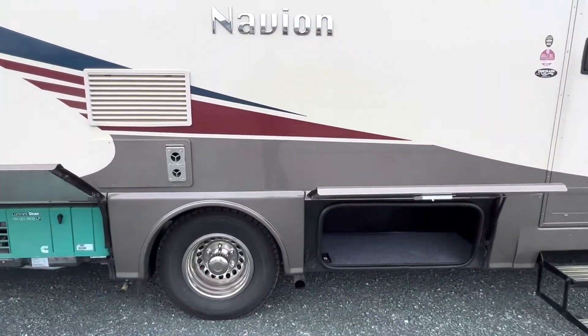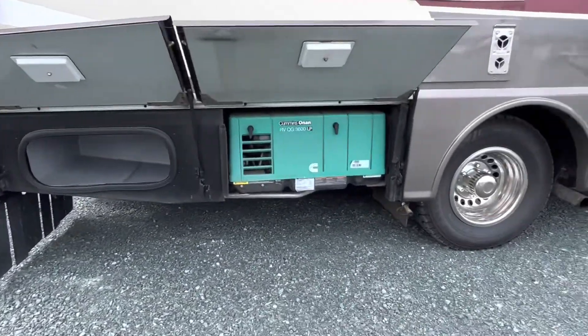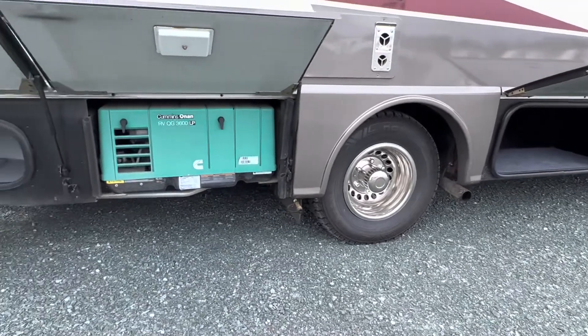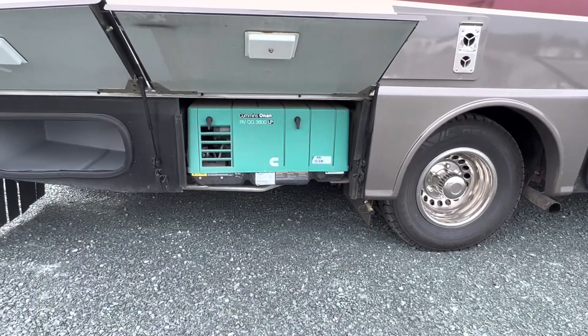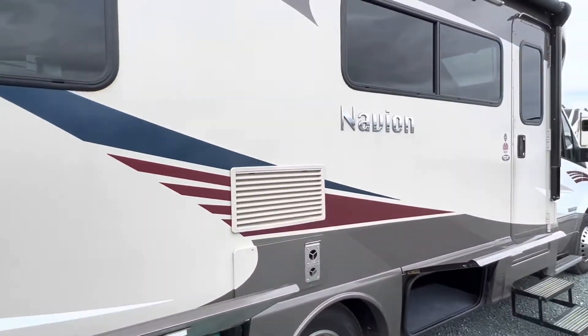What I like on this unit is the under-storage compartments that you've got, so you do have places to put your gear. You've also got a 3.6 kilowatt Cummins generator on the backside here, all controllable from inside.